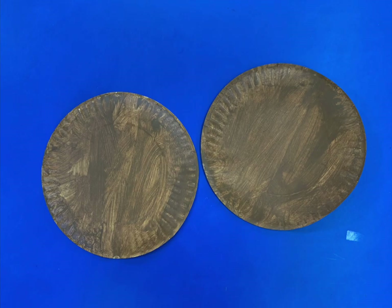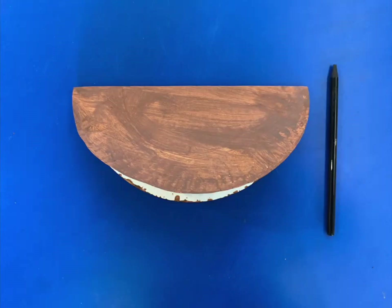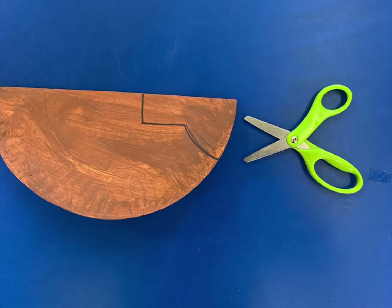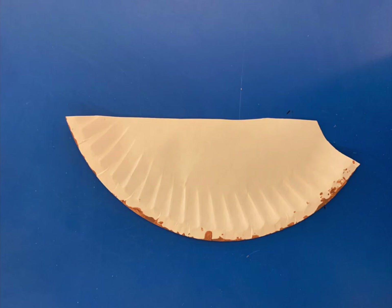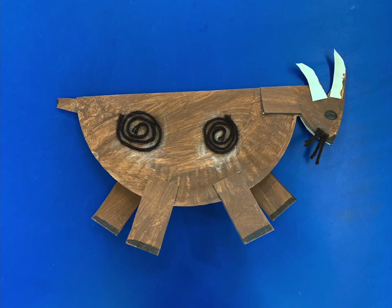When your plates are brown, fold them both in half. One we will use as the body of the goat. On the other one, draw and cut out a head, four legs, and some horns for your goat. Glue those all on and use some yarn and a dark marker to add eyes, nose, and hooves. I added some yarn swirls for fun.